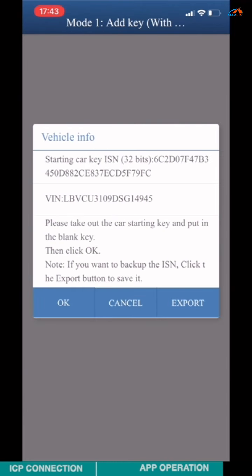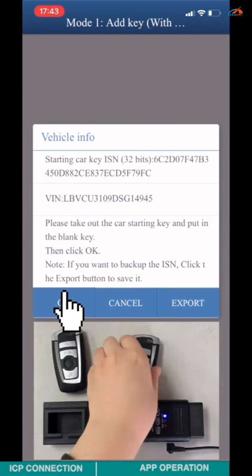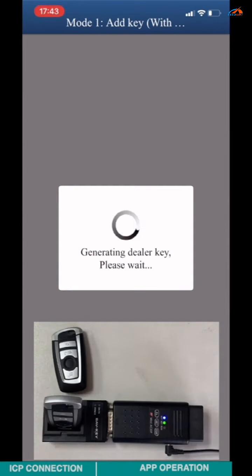Check the work key information: ISM, VRM, and key ID. Take out the work key, insert the blank key again, then click OK twice.